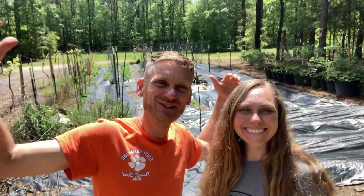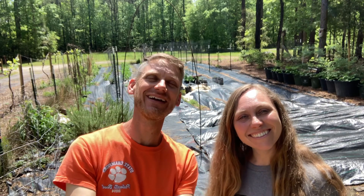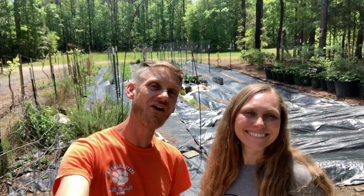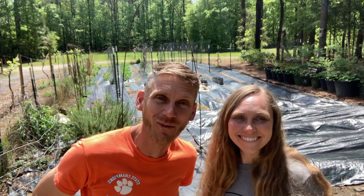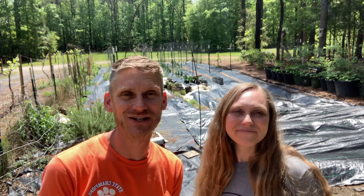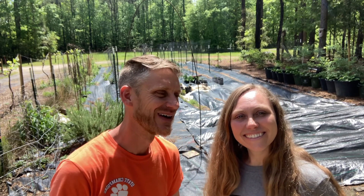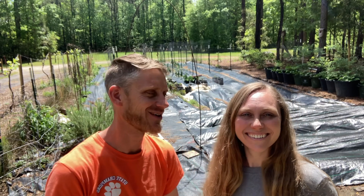Hey guys, welcome back to Semojo Homestead. We are working in the garden today and we're also going to take you along for a little foraging trip through our backwoods. You guys don't really get to see the backwoods that much, so you'll get to see a part of the property that we don't really show in a lot of the videos — probably one of my favorite parts outside of the garden and the immediate area around the house.